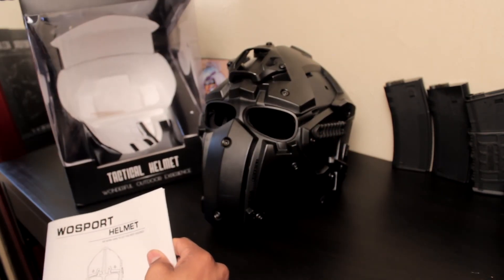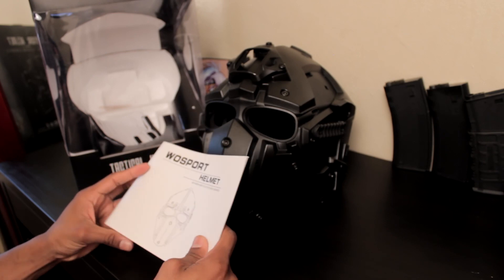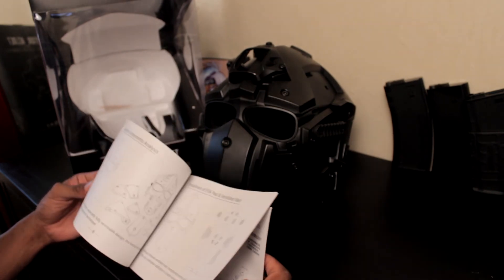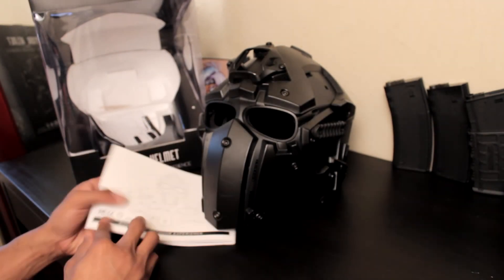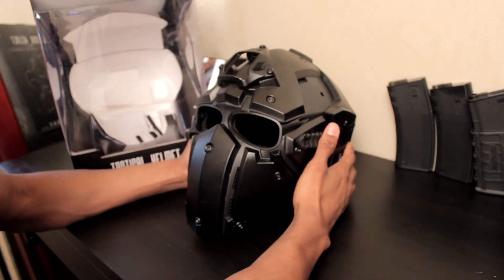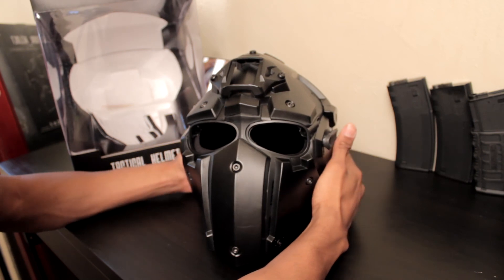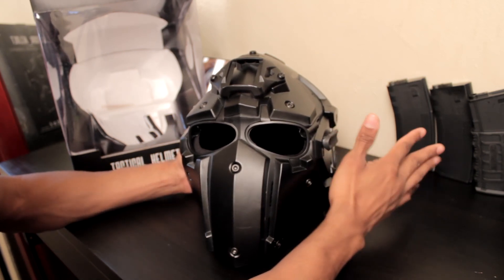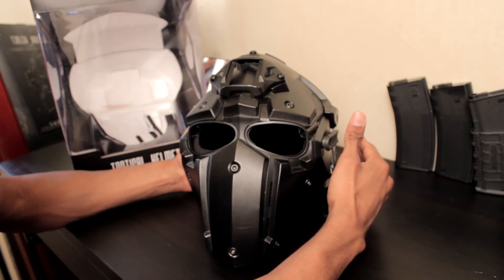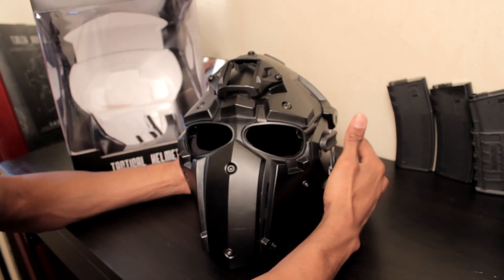This is the packaging — decent box. The manual is actually some high quality paper; I've got to give them that. It's in English first, Chinese in the back. So, this is the WoSport Tactical Helmet. If I were to rate this as an airsoft helmet: stock without replacing the lens — going as-is — the lens alone, because it's stock and they falsely advertised it as withstanding 420 FPS, I'm going to give this helmet a 4 out of 10, because you're putting people's eyesight in danger. That's unacceptable.